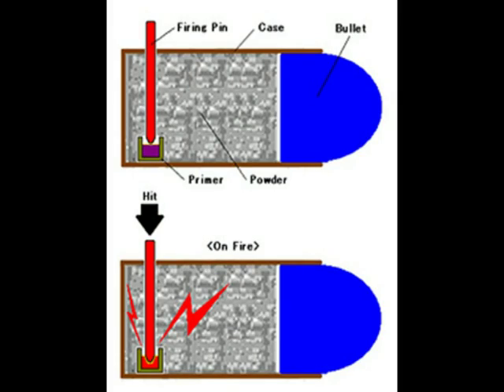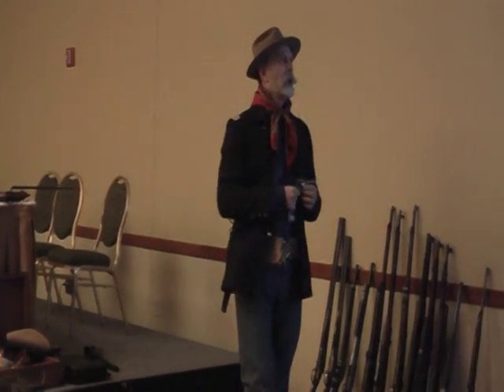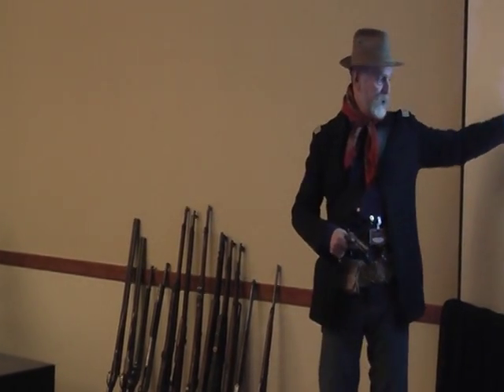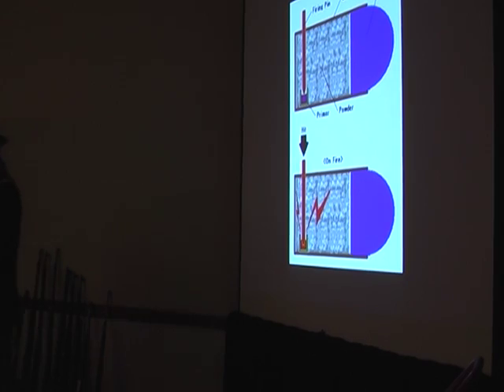Pinfire — this is one of the earliest self-contained cartridges, and this little gun here is an example of it. In 1854, the French Army adopted a double-action — meaning just one pull of the trigger does the job — cartridge-loading revolver. The way they did it was with a pin that hits the percussion cap inside the cartridge.